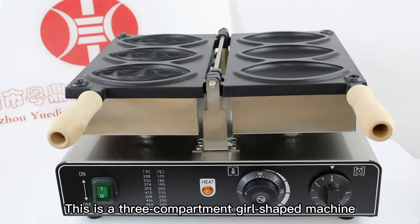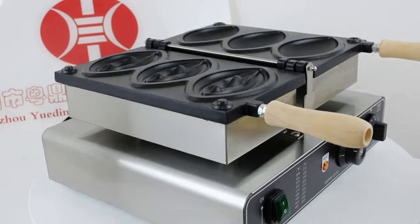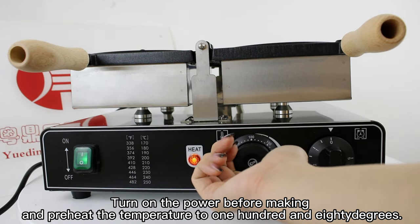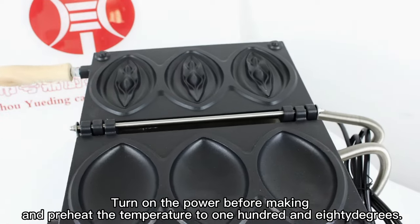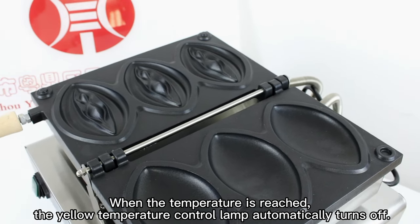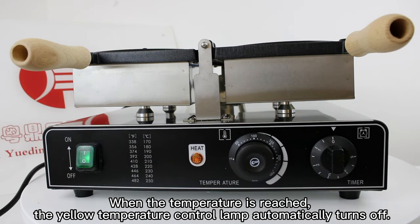This is a three-compartment girl-shaped machine. Turn on the power before making and preheat the temperature to 180 degrees. When the temperature is reached, the yellow temperature control lamp automatically turns off.